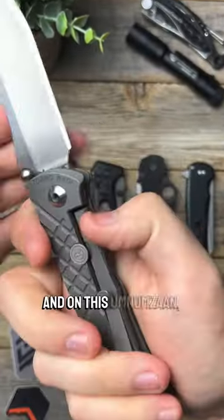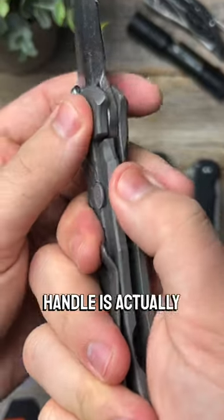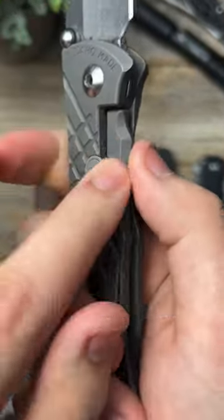Check out my favorite knife locking mechanisms. First we have the traditional frame lock, and on this knife, you can see the handle is actually part of the locking mechanism. It locks the blade in when this handle piece slides over.